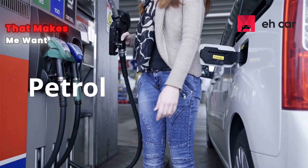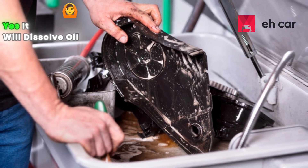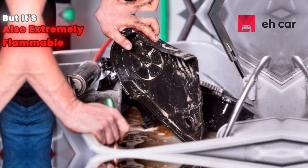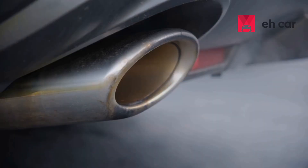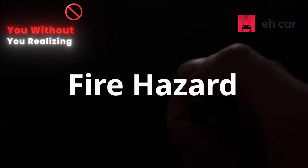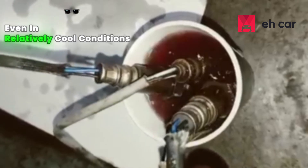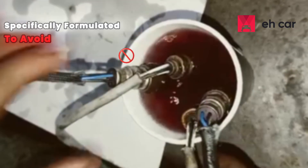Method 3: the petrol method. This is the one that makes me want to hit the brakes. Yes, petrol is a strong solvent — yes, it will dissolve oil, grease, and some carbon. But it's also extremely flammable, toxic to breathe, and dangerous to handle in open containers. Petrol vapors are heavier than air; they can collect around you without you realizing, and can ignite from a spark or static discharge even in relatively cool conditions — something safe cleaners are specifically formulated to avoid.